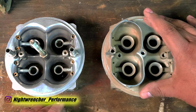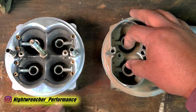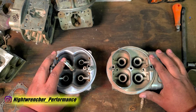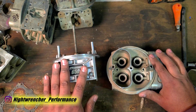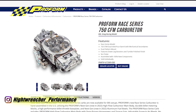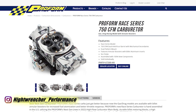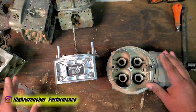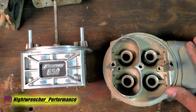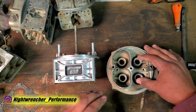They also have a different version called the Speed Demon 625, which is the same exact carburetor with down leg boosters in the front and annular boosters in the back. From there it gets a little bit crazier, because ProForm sells a 750 with down leg boosters, a 750 with bigger down leg boosters for E85, a 750 with different down leg boosters for alcohol, and a 750 with annular boosters. Considering what we just talked about, some of those carburetors should be rated at 780, some should be rated at 730, and the 750 with four annular boosters should be rated at 650 or 675.